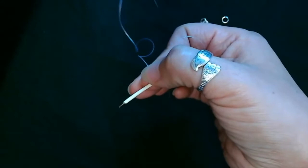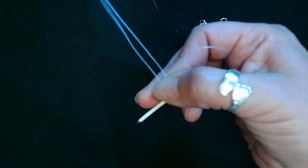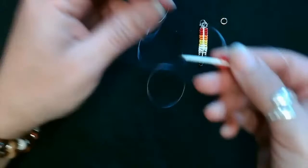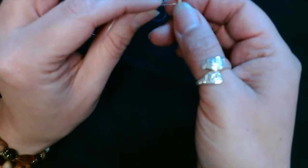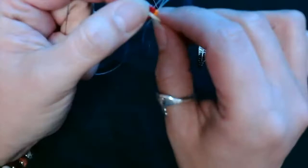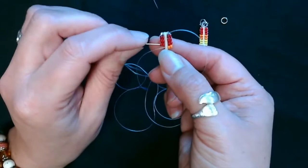You don't want your thread to double up, so as you're beading, if you notice that your thread is doubling up, just pull your needle more so that the short thread gets shorter. And now we're moving into the orange beads.